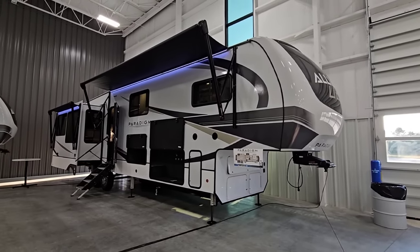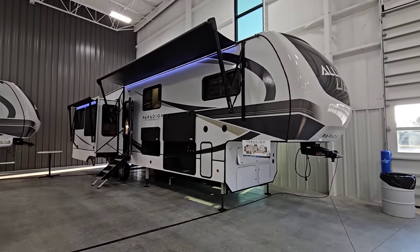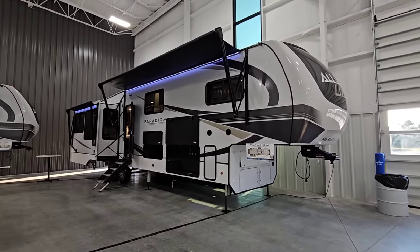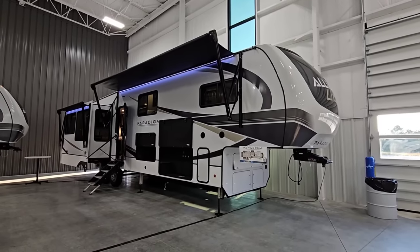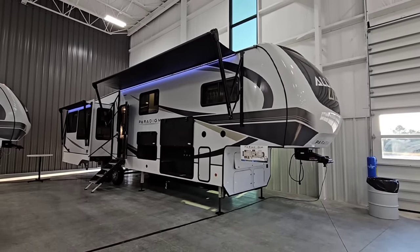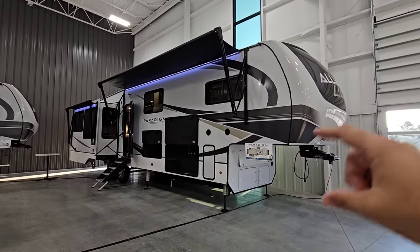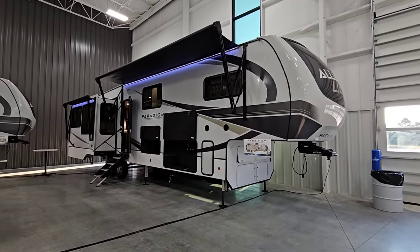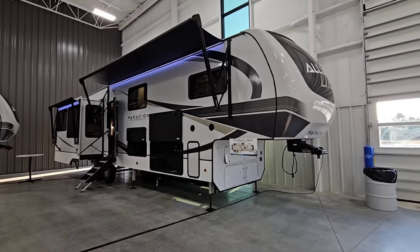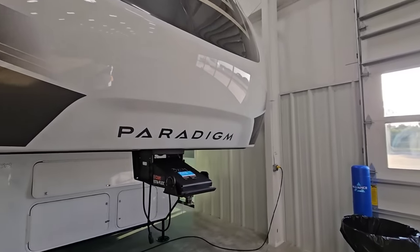I'm a big fan of mid-bunks, and this is the new mid-bunk in the Paradigm lineup. They've done some really cool things — when they first came out with their mid-bunk, they didn't put a slide in it. They've put a slide in this one, but they've done it in a very creative way. Let's first look at the numbers and then come back and take a look at the interior.